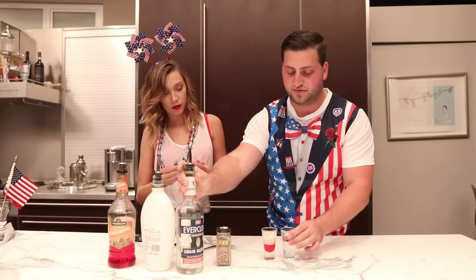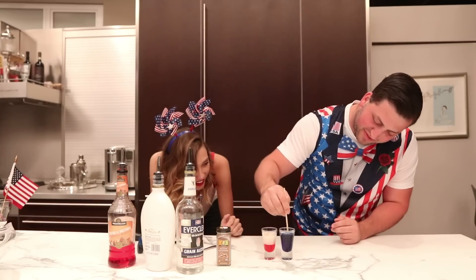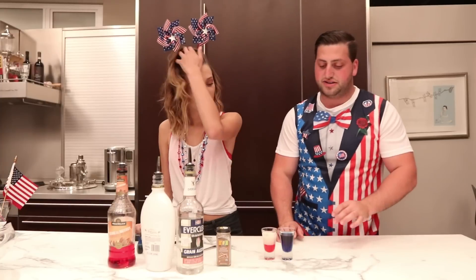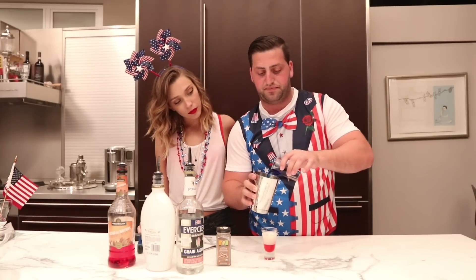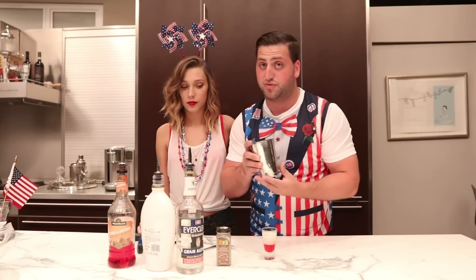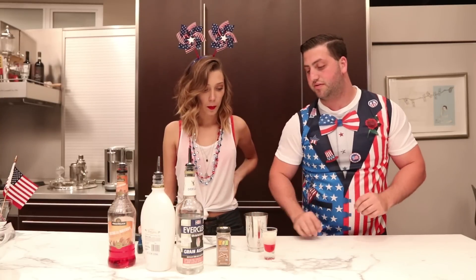We pour into the shot glass and add just one drop of blue food coloring — just one drop, or else it's too dark and you can't really tell. So blue, so blue! I mixed it in here so you guys can see it. I'm going to put it into my cheater tin — that's what these short shakers are called. The taller ones are Boston shakers, the shorter ones are cheater tins. She's gonna go ahead and use the spoon to layer the Everclear on top of the RumChata.